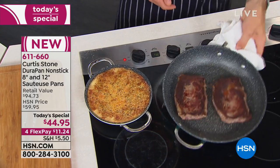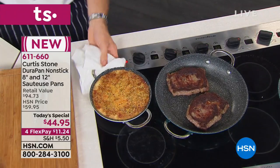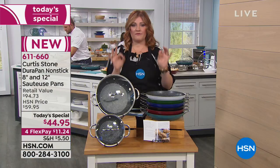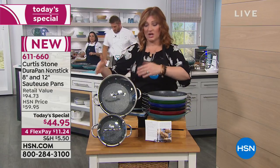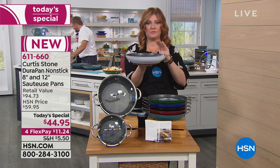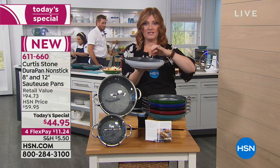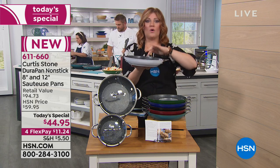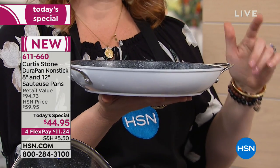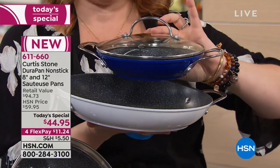This will change your life, it really truly will. I love what Chef Curtis said — this is the try-me set because at $44.95, when we look at just the 12-inch, just the 12-inch sauté pan, this sells at retail here at HSN for $56.14. Well, that is almost $11 less, and we're going to include this 8-inch sauté pan.